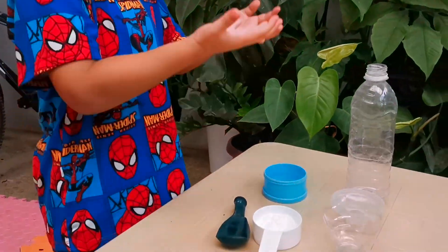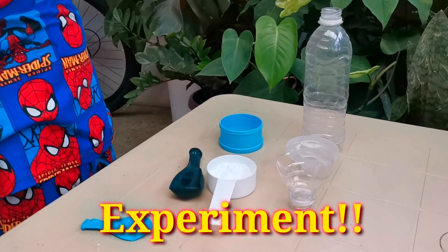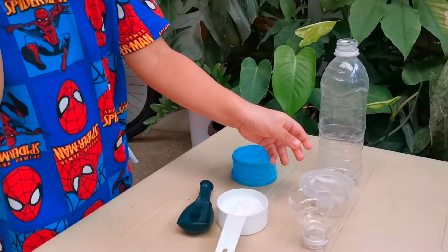Hi Mama! What are you gonna do today? Make experiment! First, let's start with a funnel.